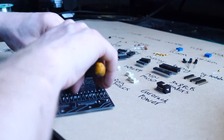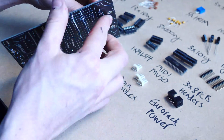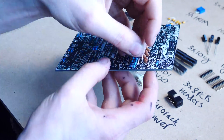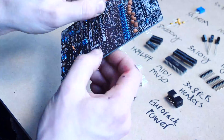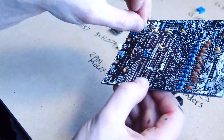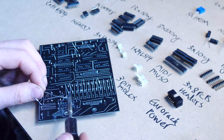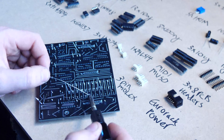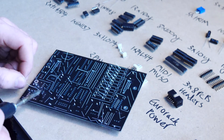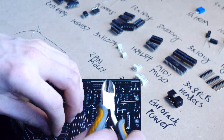After soldering, snip the legs off neatly. Then move on to the capacitors. These are just ceramic capacitors — 10 nanofarads — which are filters for the pulse width modulation. You may notice some capacitors look a bit different to others; it really doesn't matter. As long as they're the right value capacitors, the appearance doesn't matter.